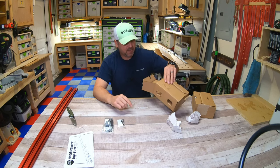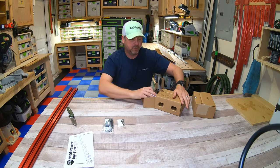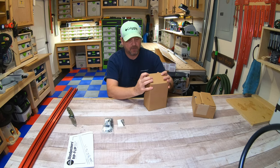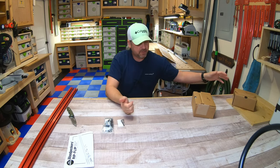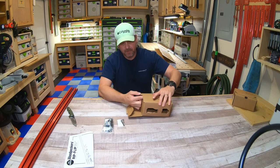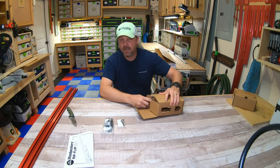We'll see how that goes, because the last thing I want to do is drill out a bunch of holes in my table saw. That was my first concern when I saw this — I don't want to tear up my table saw. But they claim you don't have to do any type of modifications.